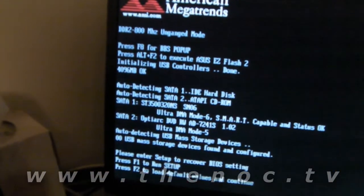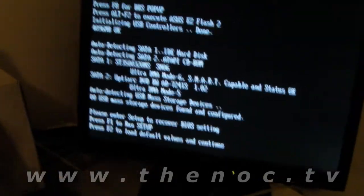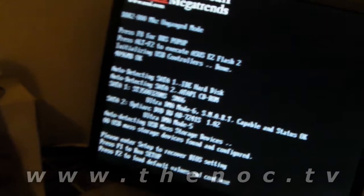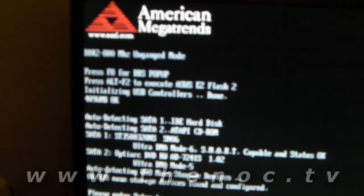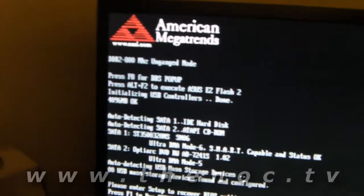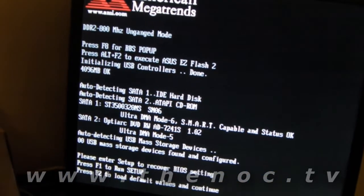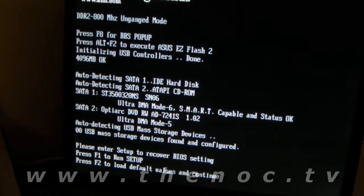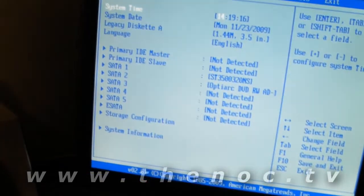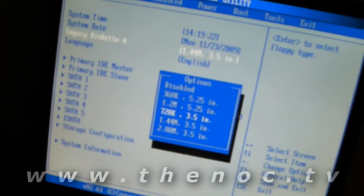On our screen, that was our BIOS welcome flash screen, and we got a message saying 'Please enter setup to recover BIOS settings — F1 to run setup, F2 to run defaults and continue.' Let's get into the BIOS. As you can see — it's a little blurry because I'm getting too close — it tells us we have four gigs of RAM, it sees DDR2 800 MHz in un-ganged mode, which is fancy talk for running in dual channel. It sees our hard drive and it sees our CD/DVD reader writer. So let's go into our settings and check our BIOS date and time, which is correct. We do not have a floppy drive so we set that to disabled.